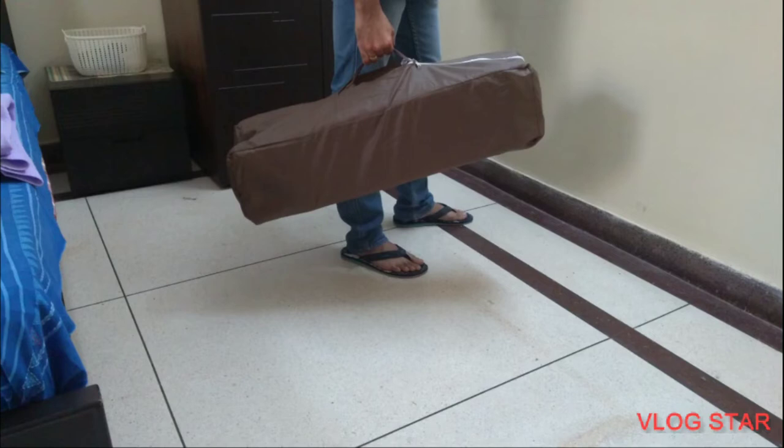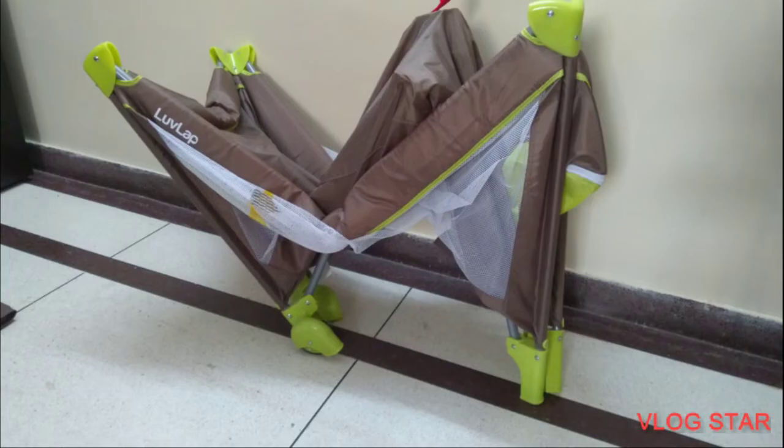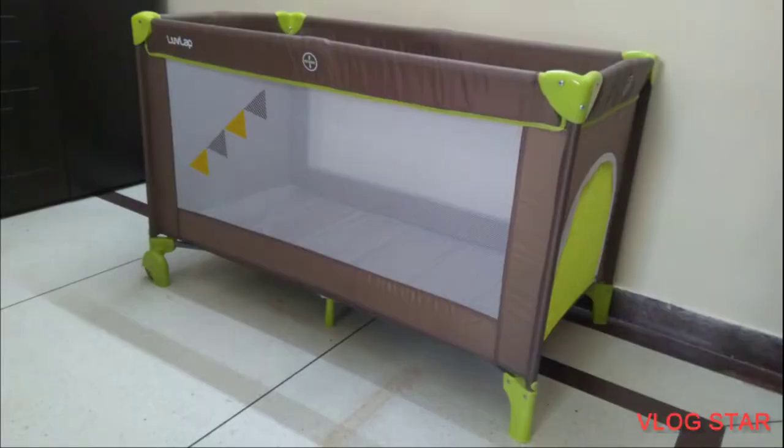Simply pull out the body of the playpen from the cover, release the belts and detach the mattress. Straighten the steel frame rods on all four sides, pull down the red knob in the centre and place the mattress at the bottom. The LoveLab Playpen is ready to use.